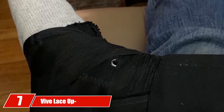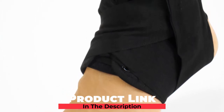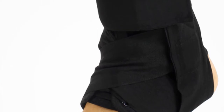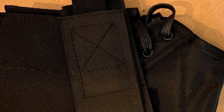Moving on to number 7, we have the Vive Lace-Up Ankle Brace. This is another pocket-friendly lace-up ankle brace designed to stabilize and support your injured ankle. It has a bilateral design, meaning you can wear it on either foot. Plus, it has a low-profile design to enable it to easily fit in most basketball shoe styles. The brace delivers exceptional support and compression, reducing pain and swelling caused by sprains, arthritis, tendonitis, bursitis, muscle fatigue, and injuries.